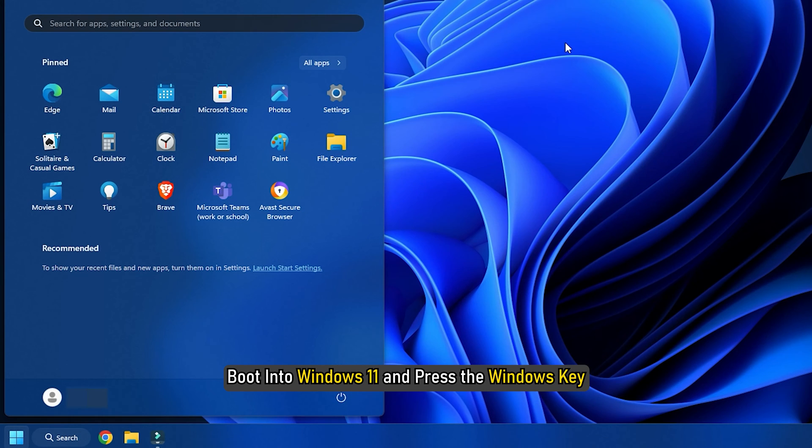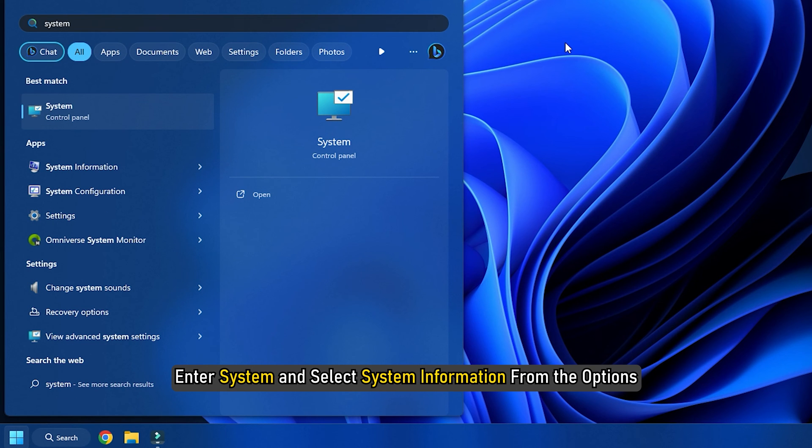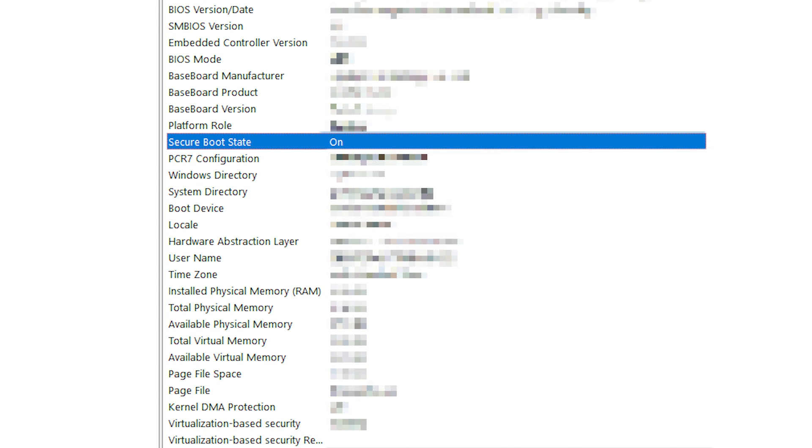Boot into Windows 11 and press the Windows key, enter 'system', and select System Information from the options. From the System Summary tab, search for Secure Boot State. If you see it is on, then Secure Boot is enabled.